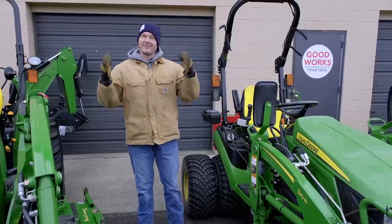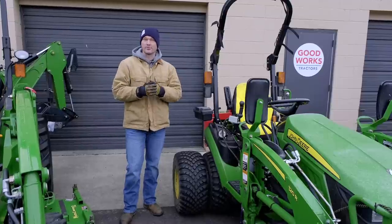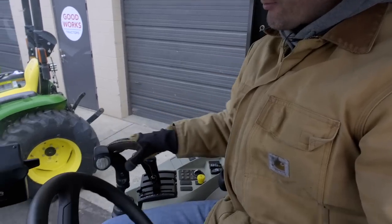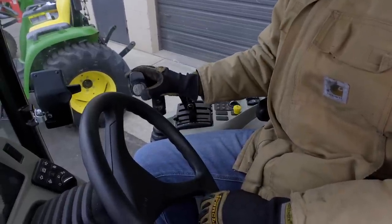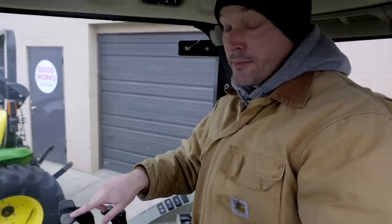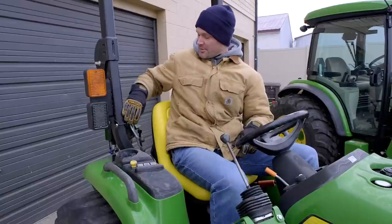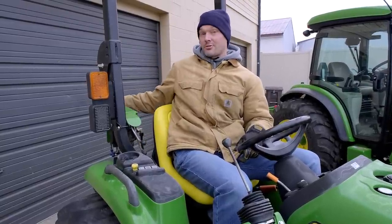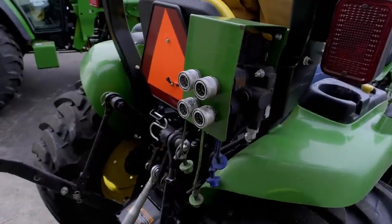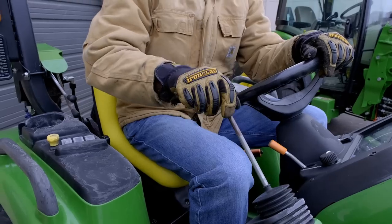Coming back the next morning — I forgot critical information to share about how you actually operate the open-close function on a hydraulic grapple. There are several different setups. On my 4066R, we have an electro-hydraulic third function with a thumb control — you push the top or bottom section to open or close the grapple. That's probably the most convenient setup, but also the most expensive. On the 3032E, equipped with a fourth and fifth function, there are two levers on the back with four ports — two ports control one function. You'd use the loader joystick up front, but to open and close the grapple jaws you'd have to reach back to those levers.